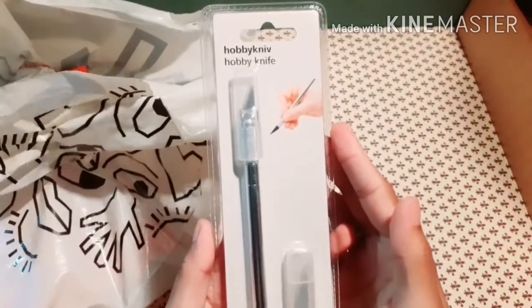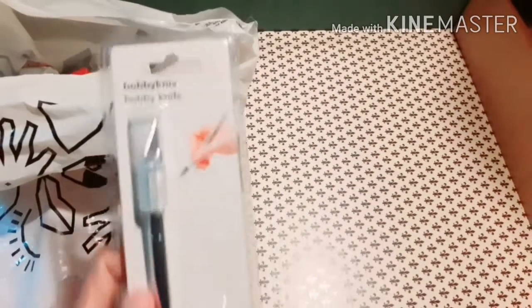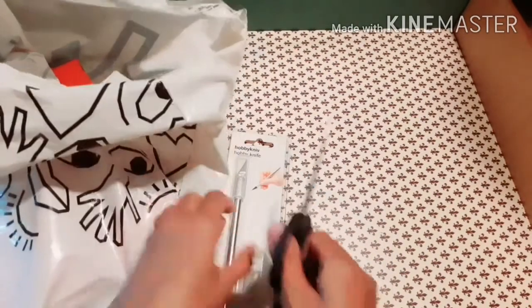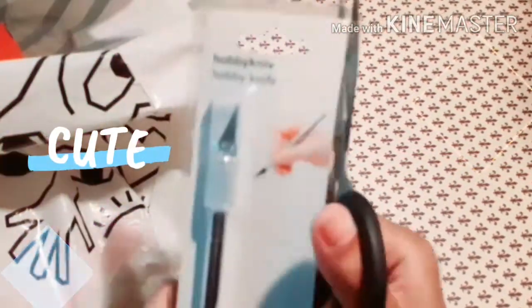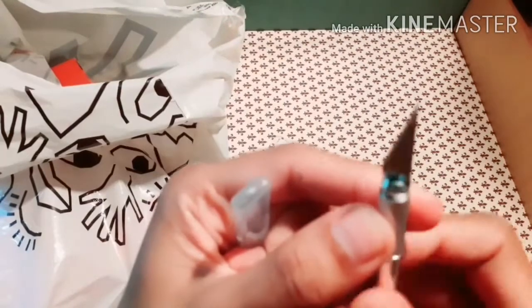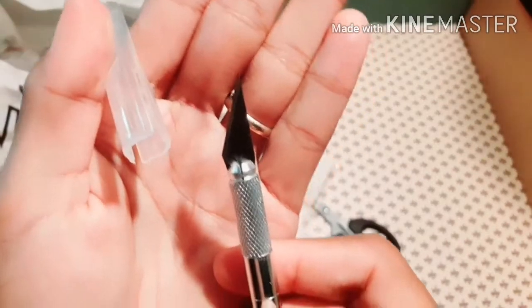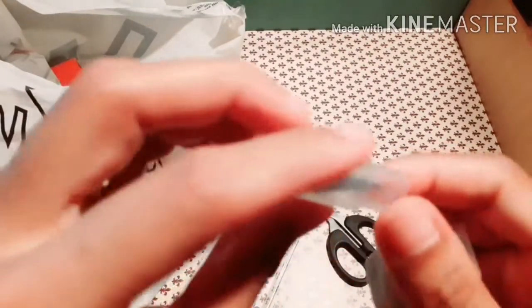I bought this hobby knife for one euro. Let's open it. Okay, this is the knife, and you also have three or four extra blades included.